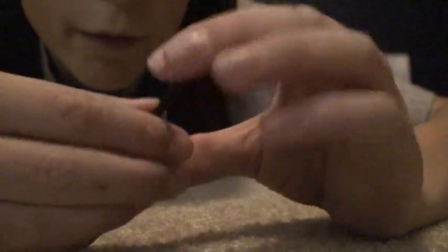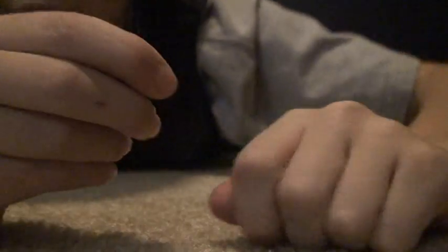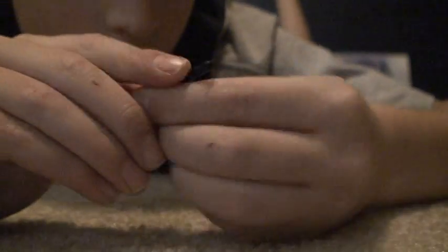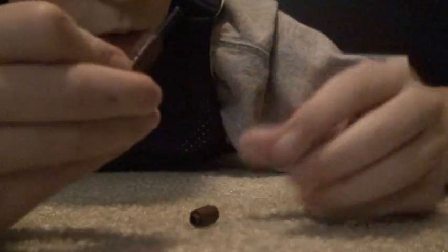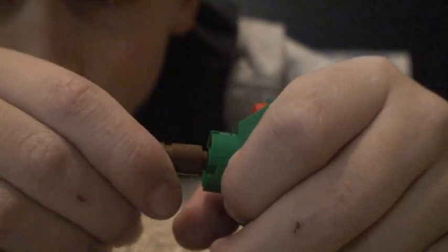And then you take one of these and three of these and slide them on — one, two, three. And there you got your chunk for the apple tree. And that slides right into here and then pegs in as well.